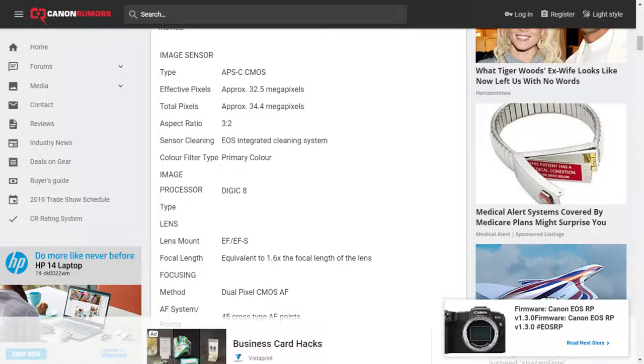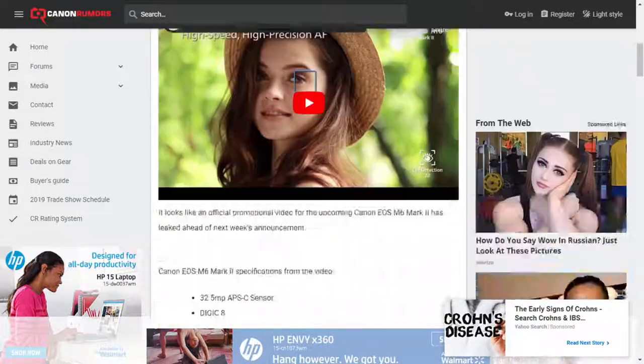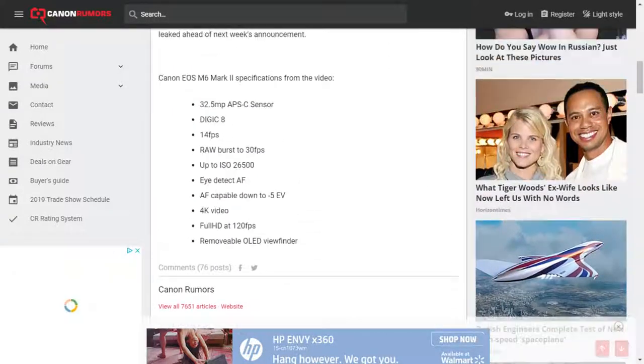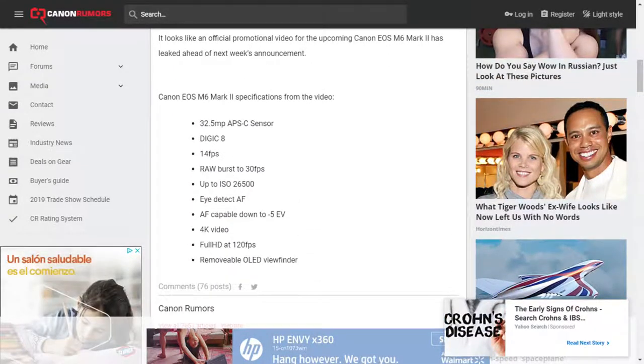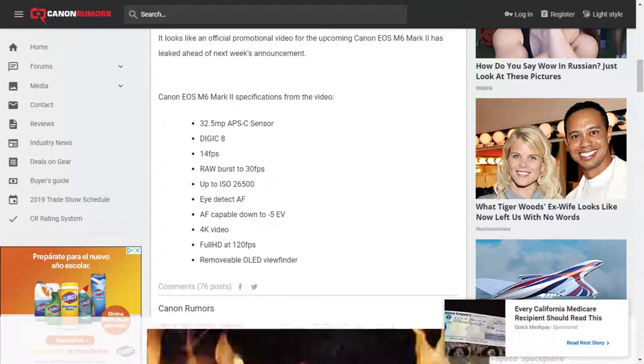Some of the features of the M6 are interesting because people are going, why would you want to buy a 90D when the M6 does more? The M6 is probably going to be about $1,100 — it does 4K. We don't know specs yet on 4K. It has a 32.5 megapixel sensor — the same as the 90D. But Canon has no 24p on either of those cameras.